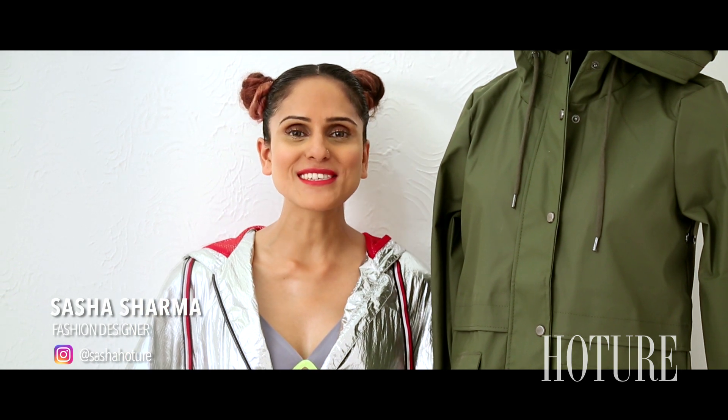Hi guys, I'm Sasha and this is The Styling Show. The monsoons are here and we don't want the rains to dampen your style statement. In this third episode, I will show you how you could pull off a perfect monsoon look.